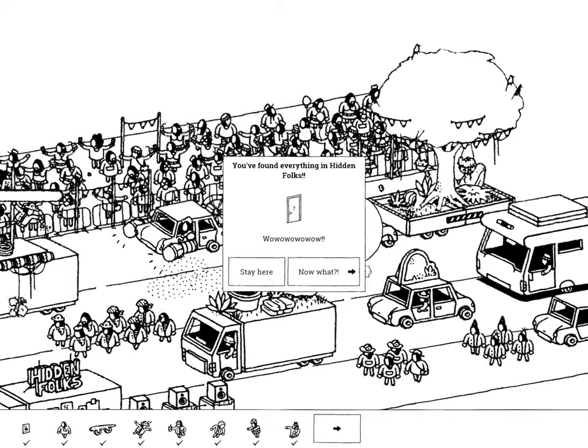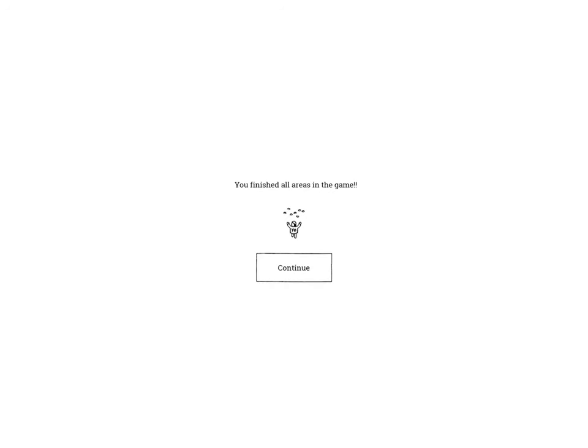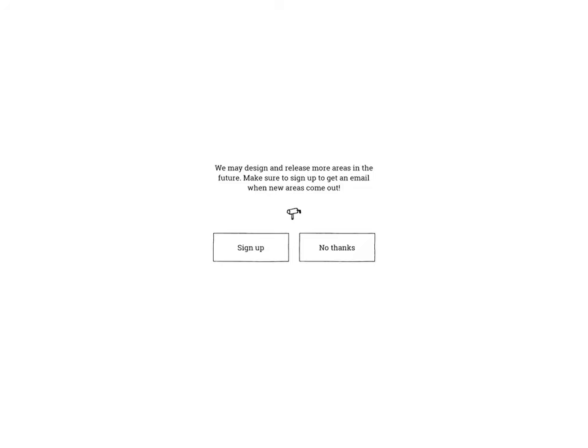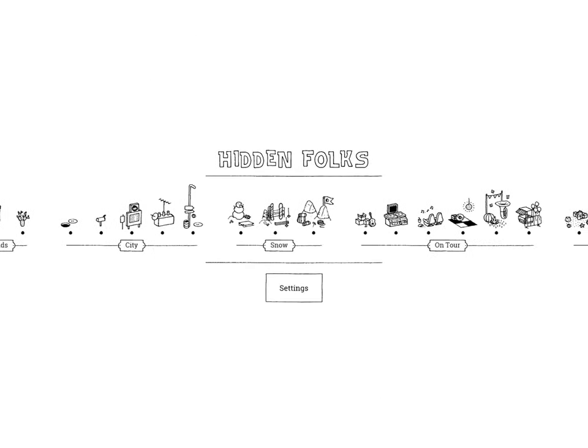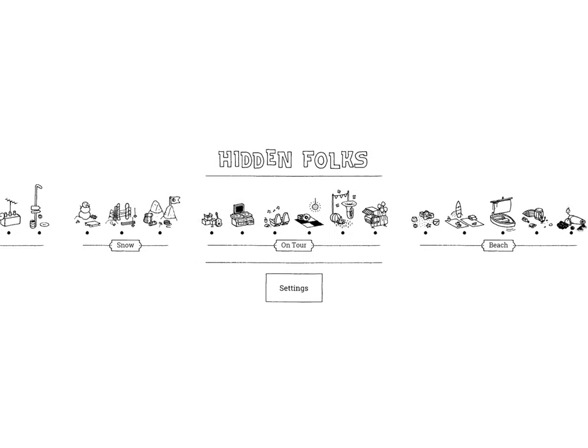And that's everything! Okay, so that's the end of Hidden Folks for now, all of On Tour. If you enjoyed this, please subscribe to my channel. Thanks! Bye-bye!